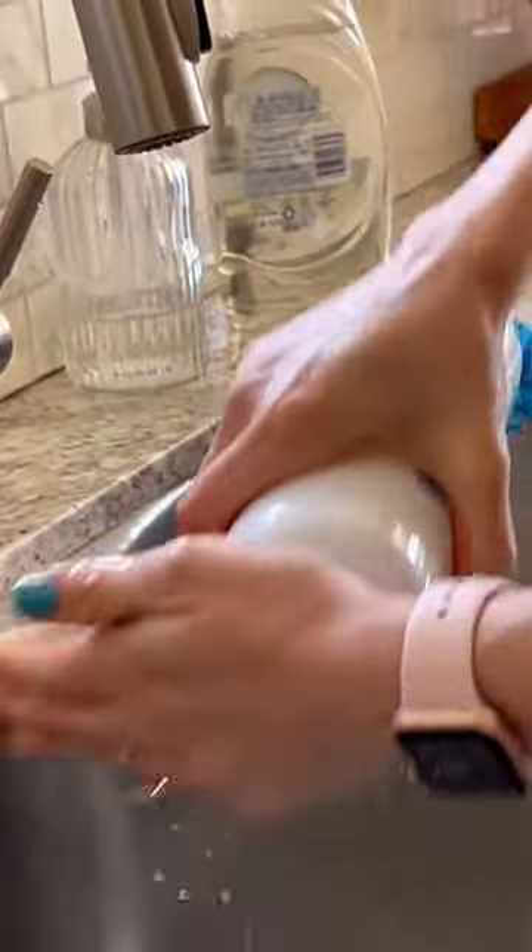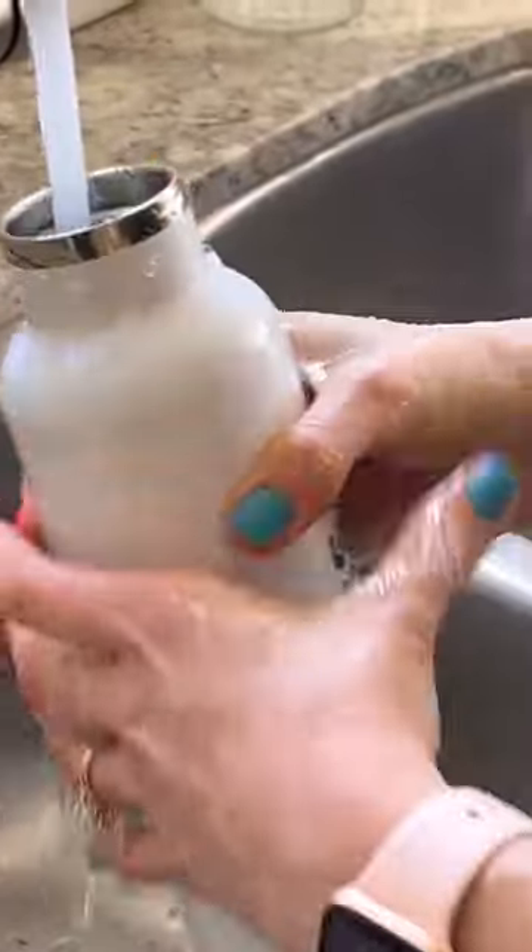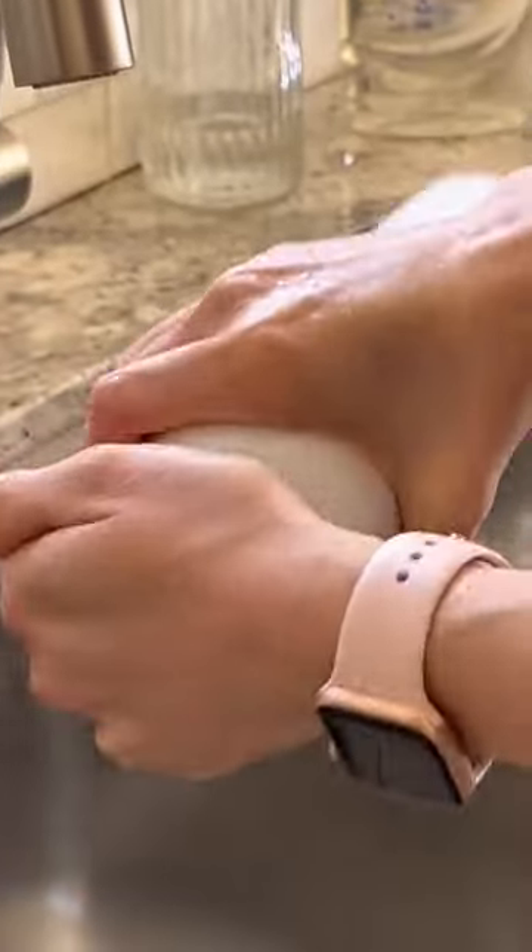Then just rinse, add water and shake. You want to do this until the water runs clear, and don't forget you've got to do it all again tomorrow.